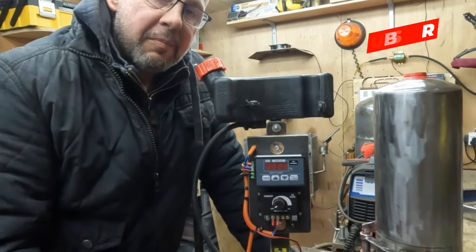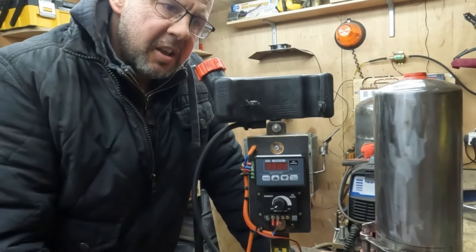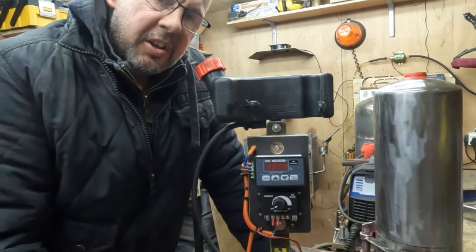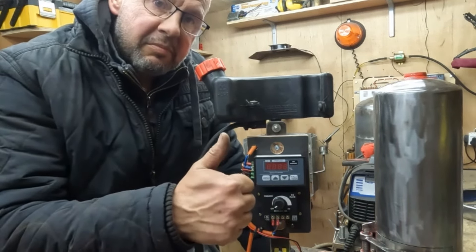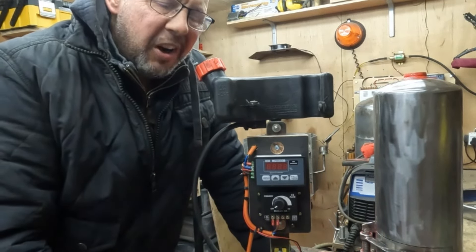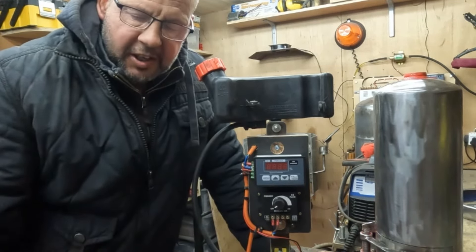If you want to know more, drop me a line or send me an email — the address is on another video — and I'll send you the plans so you can make it yourself. That's it for me today. Please subscribe, I've got some great designs coming up. Hit the like button, take care guys, see you soon.